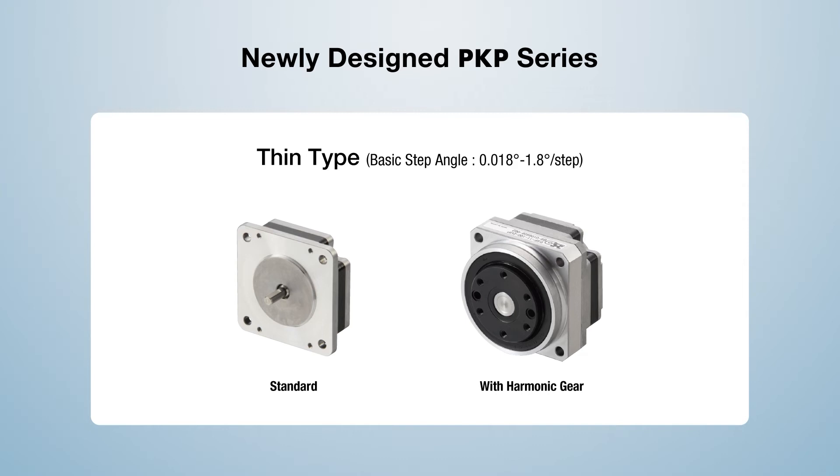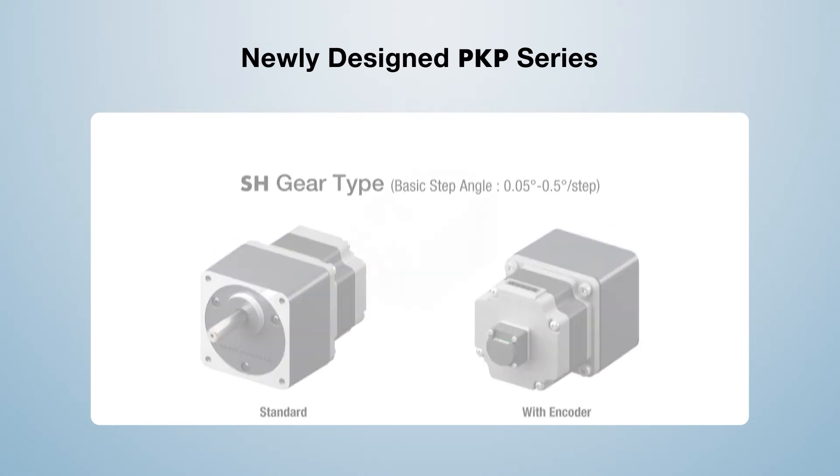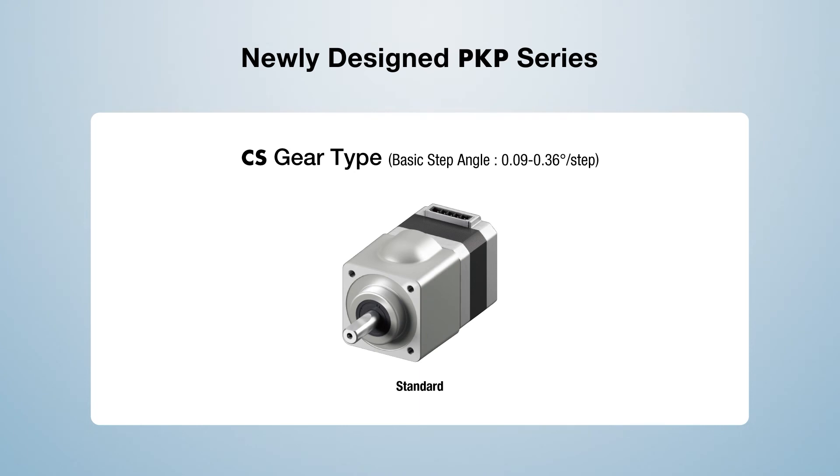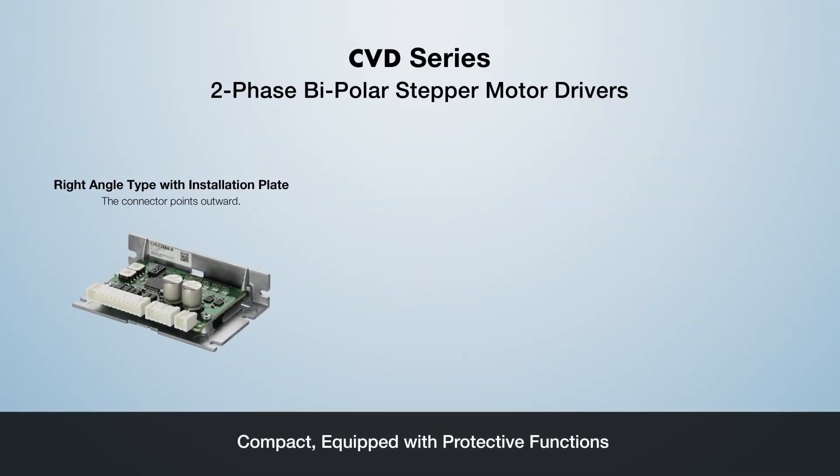Combined with a harmonic gear for increased torque, ultra-smooth motion without any backlash common to traditional gear types. For applications that require more torque, the standard SH spur gear is offered with or without an encoder. For a cost-effective center shaft geared type with more torque than the SH spur gear type, the new CS gear is offered with the PKP Series.